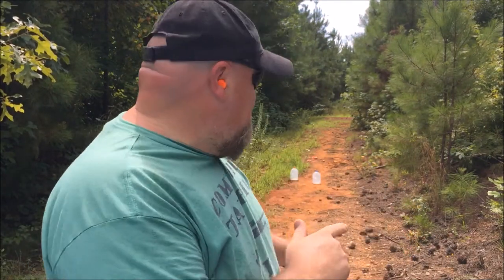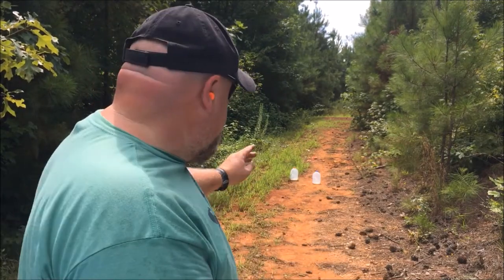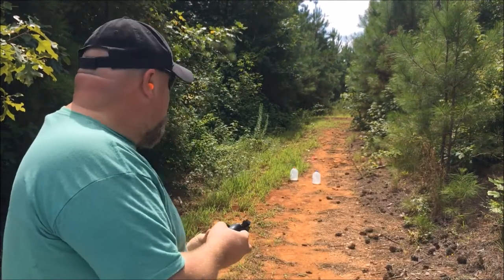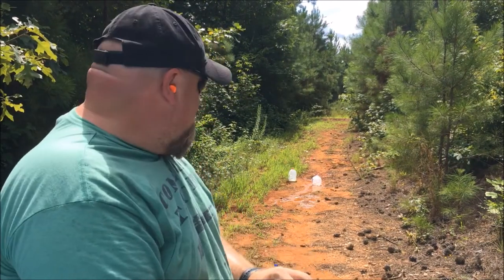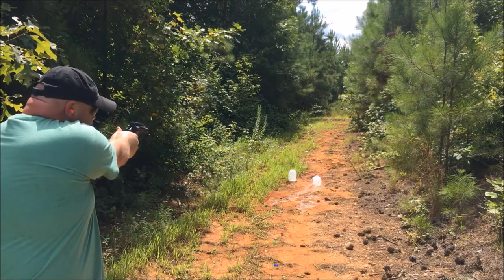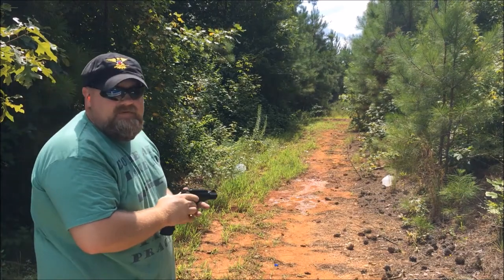All right, now we're going to get all scientific with you fellers. We got two milk jugs: the blue one for .38 Special and the red one for .357 Magnum. Let's see which one does the most damage. .38 Special on the blue milk jug. Now .357 Magnum on the red milk jug. I think that one was a little bit more powerful.